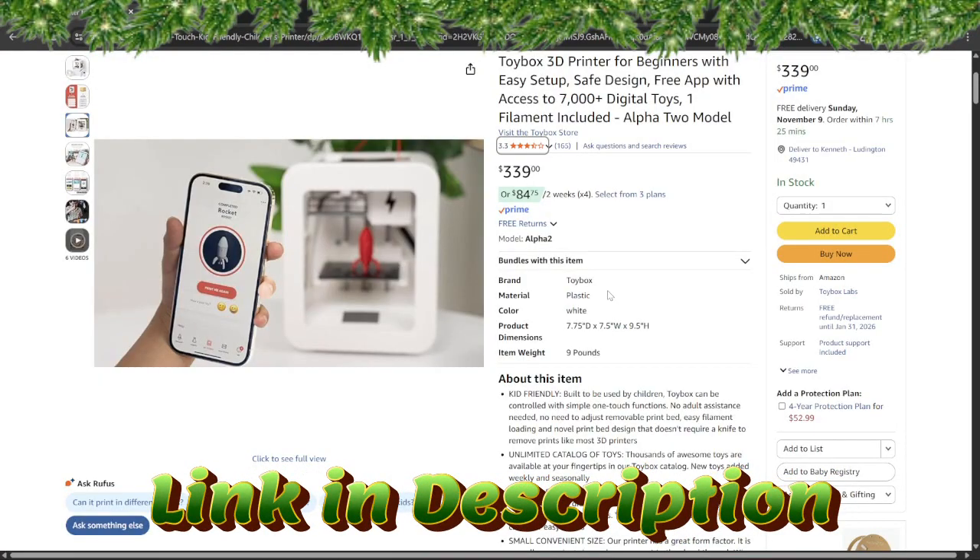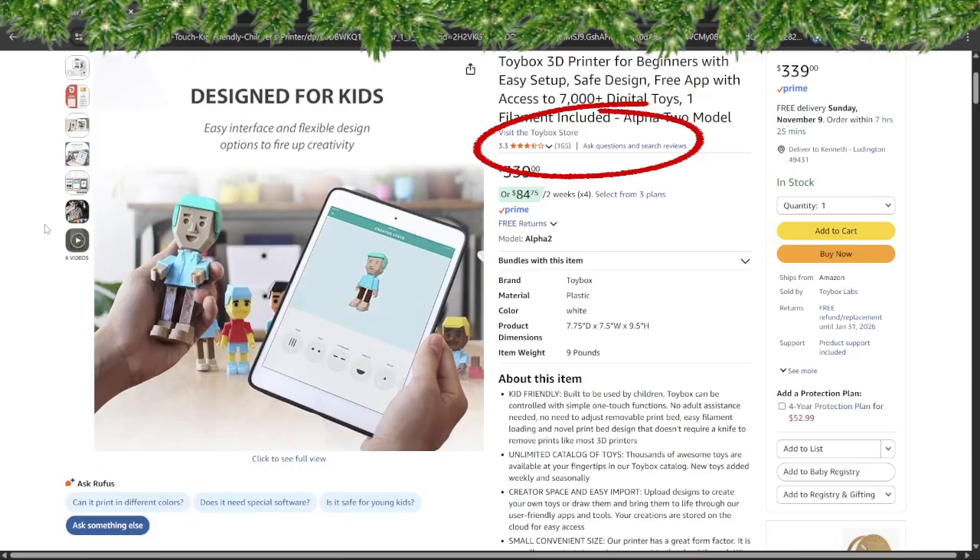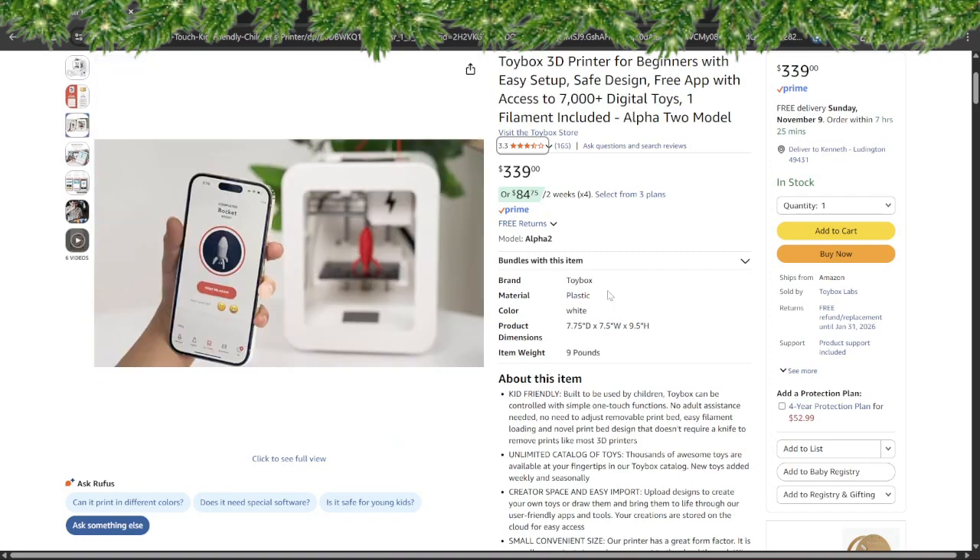A few downsides: the print area is tiny — you'll max out at small toys and trinkets. There's no heated bed, so don't expect to experiment with fancy filaments. The Toy Box catalog is cute but limits what you can make. The reviews on this product are 3.3 stars out of 5 from 165 reviews, which gives me a little caution, but it is specifically designed for kids and was featured on Shark Tank. It's a great print-and-play gift for young makers — just be warned, your little elf might outgrow it fast.